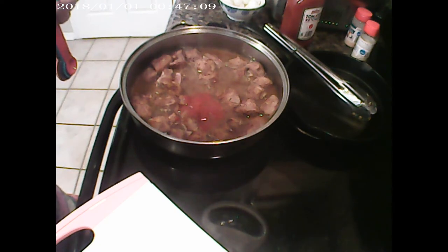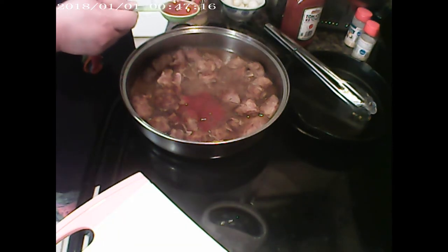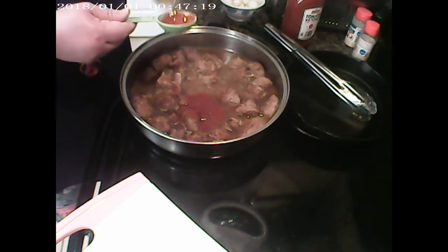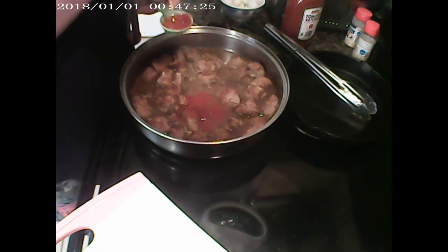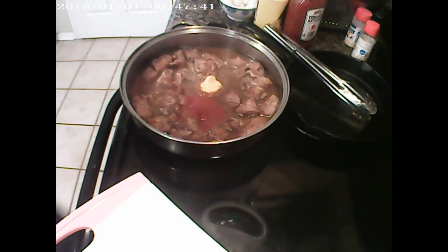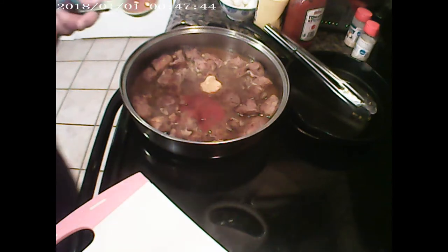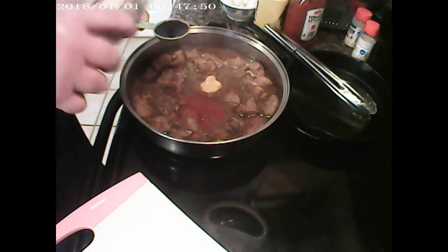It calls for one tablespoon of mustard — I don't use powdered mustard, I use regular mustard from the house. It also calls for one tablespoon of Worcestershire sauce. I should have enough — there we go.